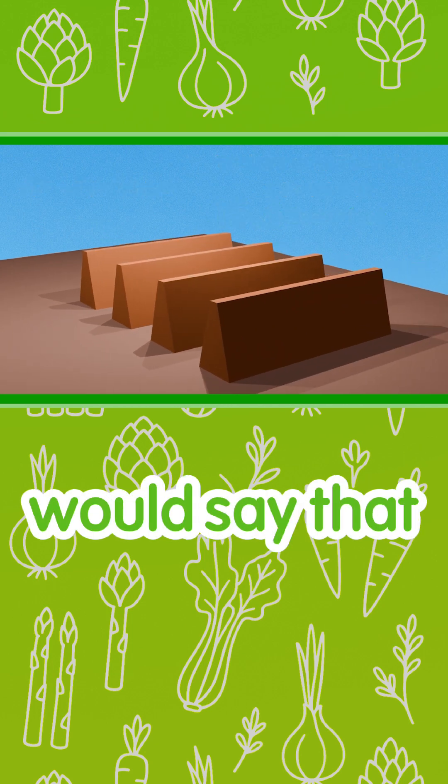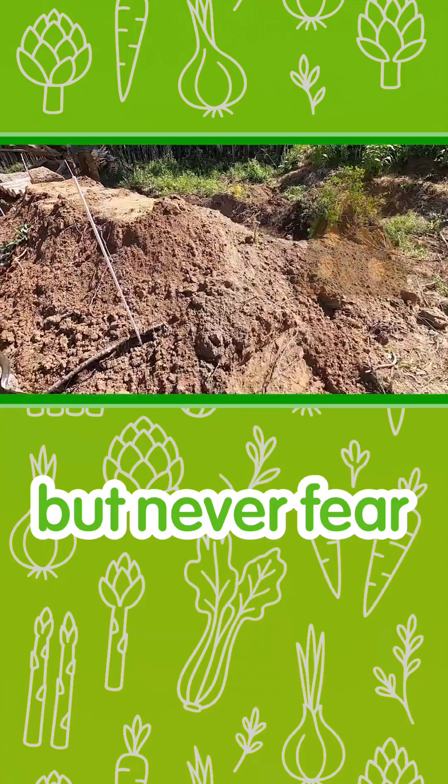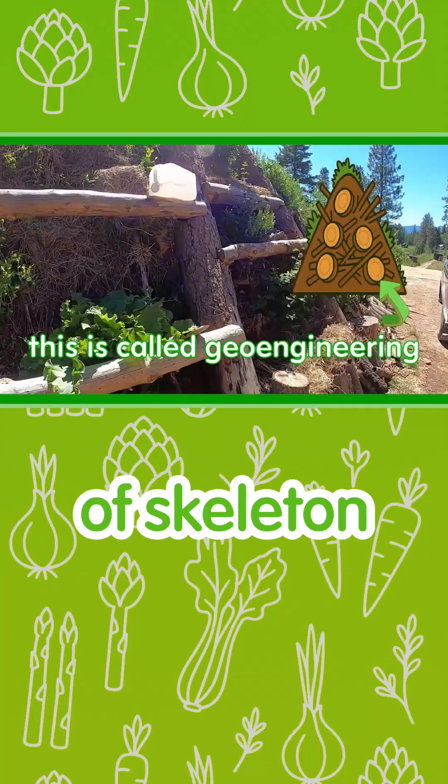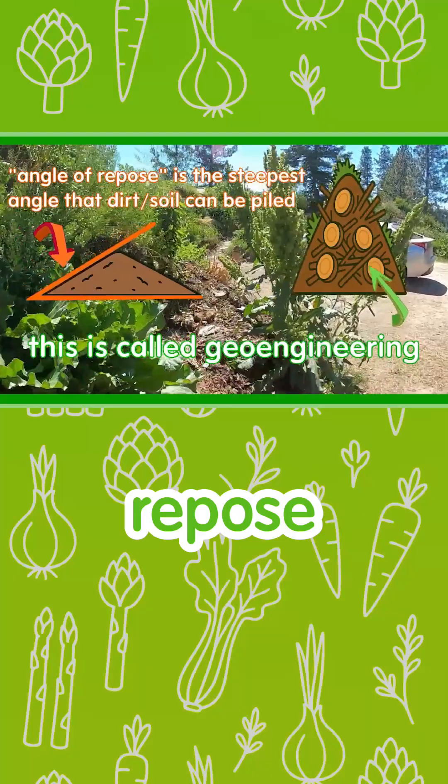Some people would say that you can't make hugelkultur this steep, but never fear. The woody bits in the middle give it a sort of skeleton that defies the angle of repose.